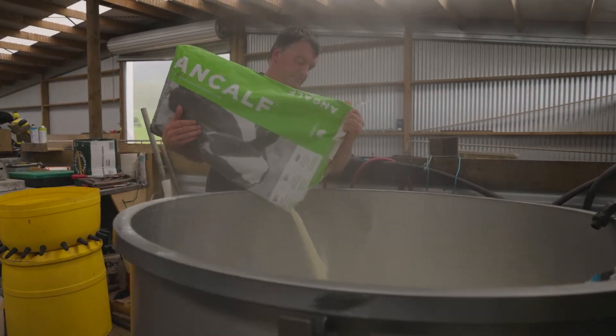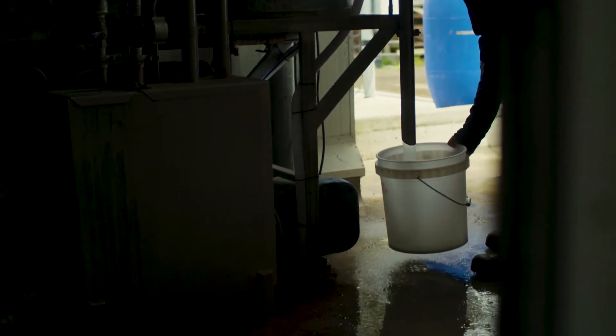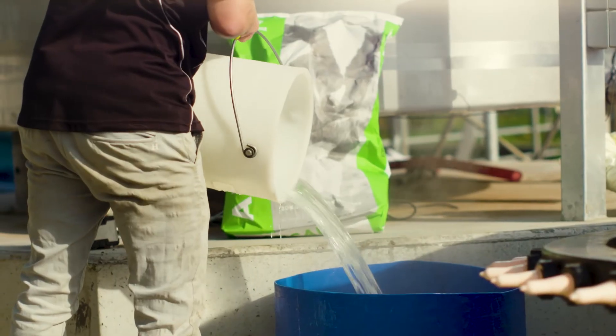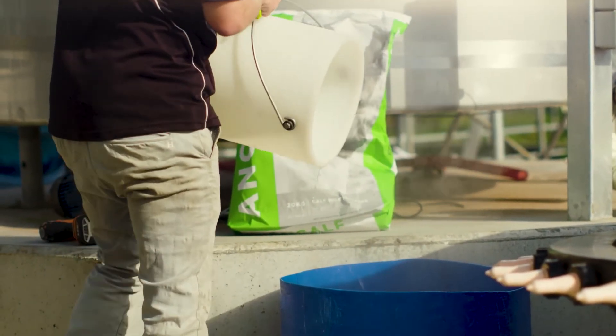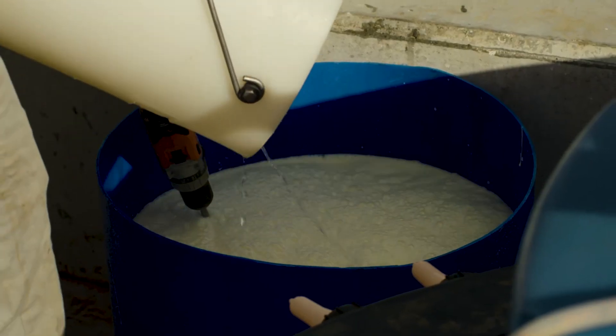Ancar is very easy to use on farm, providing you use the correct temperature. Make sure you've got good buckets and a whisk or any sort of blending system you've got on farm. What's really important when you're mixing Ancar is actually ensuring that you're putting in half the water first and then mixing in the powder and topping up to your required amount.